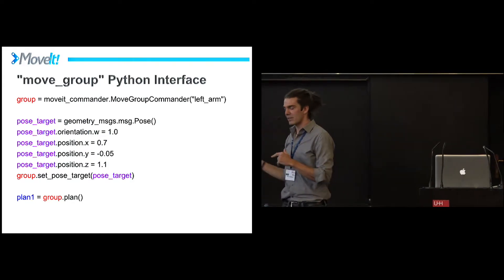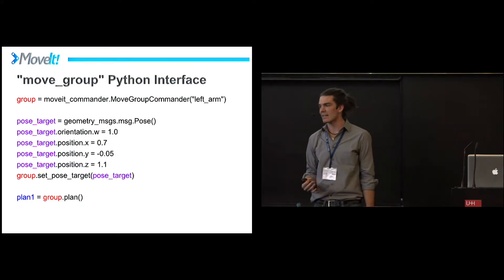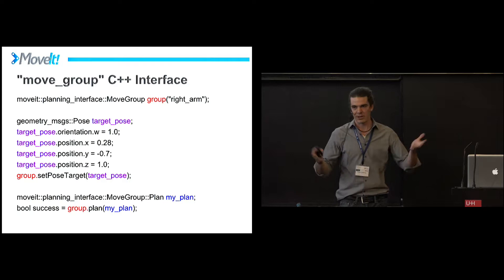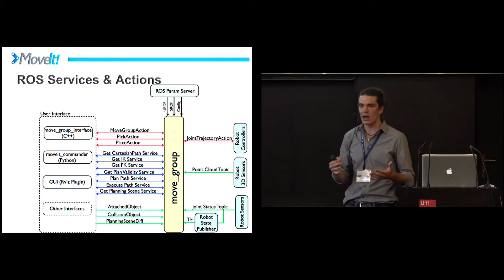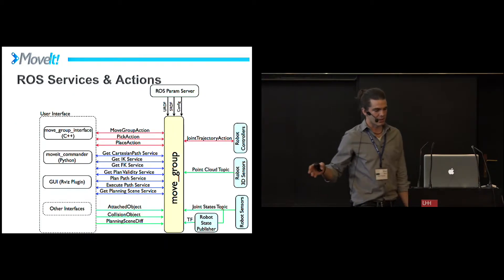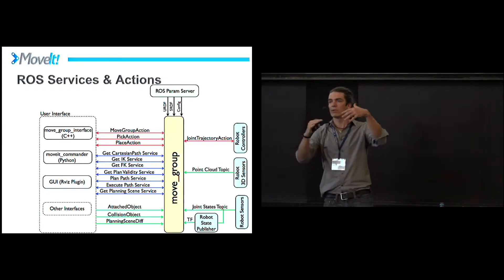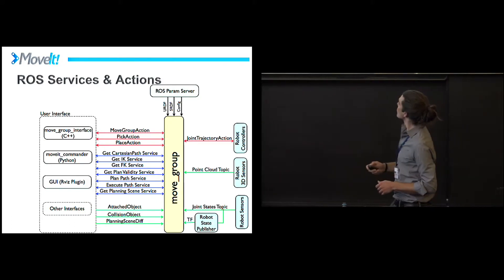Personally, I like to work a bit lower. There's also a C++ version of what I just showed — the same code in C++, pretty straightforward. Underneath both of those, called move group interfaces, there are raw actions and services. This diagram from the website shows some of the available actions between the move group node and whatever user interface you use — whether it's the RViz plugin, the commander, or your own high-level executor deciding 'now I'm going to pick this up here and deliver it to this bin.' That's the interface.